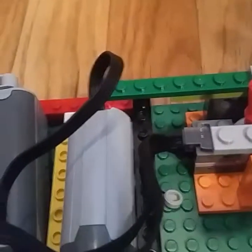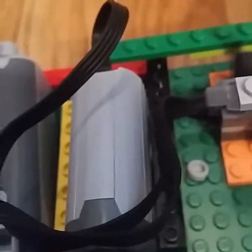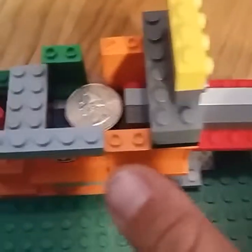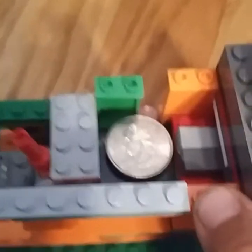And then let's show that again. Yes, I am using a quarter, but that's just what I could randomly pull out — it's sort of a thing of change.